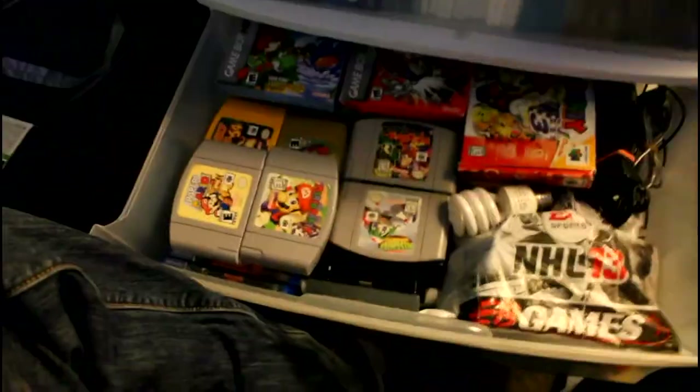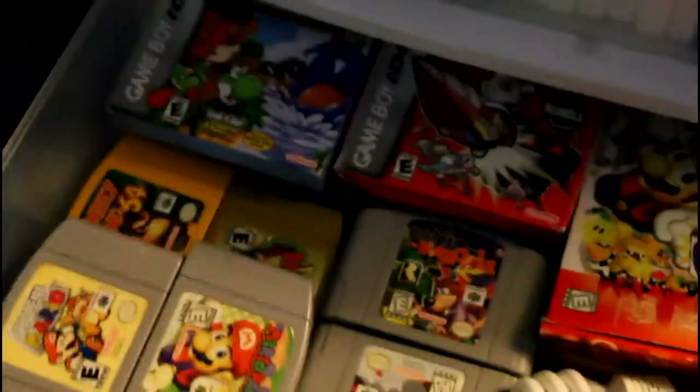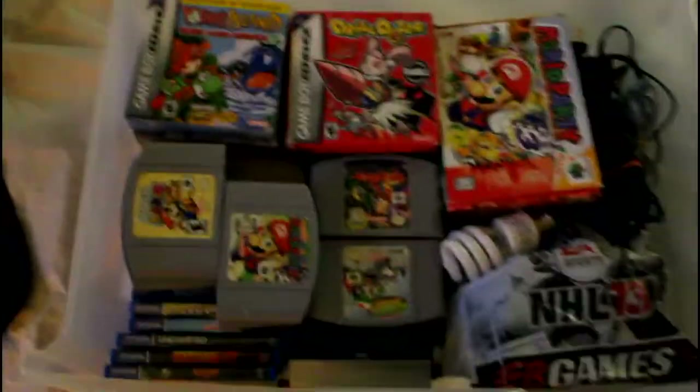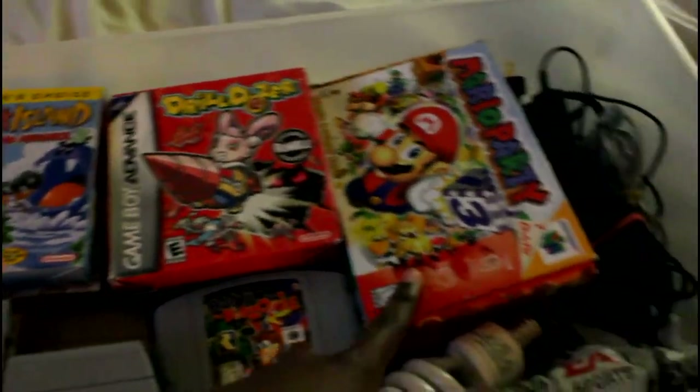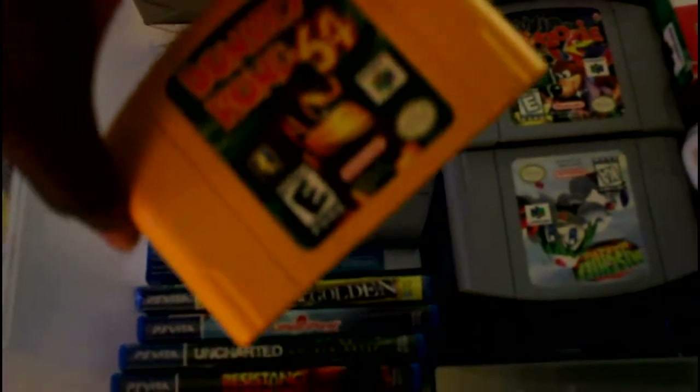In here I've got my Game Boy Advance games. One of the better ones — Yoshi's Island SNES Remake, Final Fantasy. Got Mario Party boxed — the first one, really wasn't that great in my opinion but it's not a bad game. Got my N64 games: Paper Mario, Super Mario 64, Pokemon Stadium, Pokemon Stadium 2, Mario Tennis, and Donkey Kong 64 — gotta have that one.